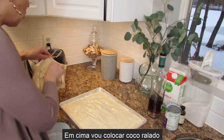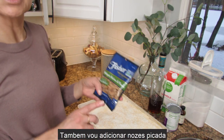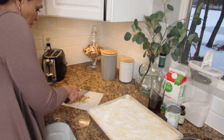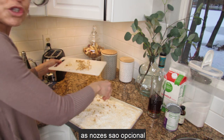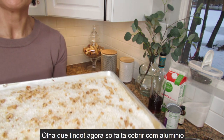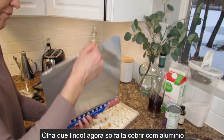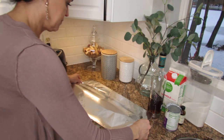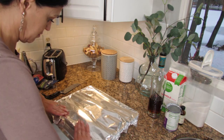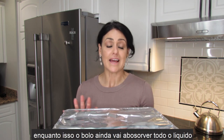For the topping, I'm going to put some shredded coconut and also chop some walnuts to sprinkle on top. This is optional — you don't have to if you don't like it or don't want it. Look how beautiful! Now I'm going to cover it all with aluminum foil.